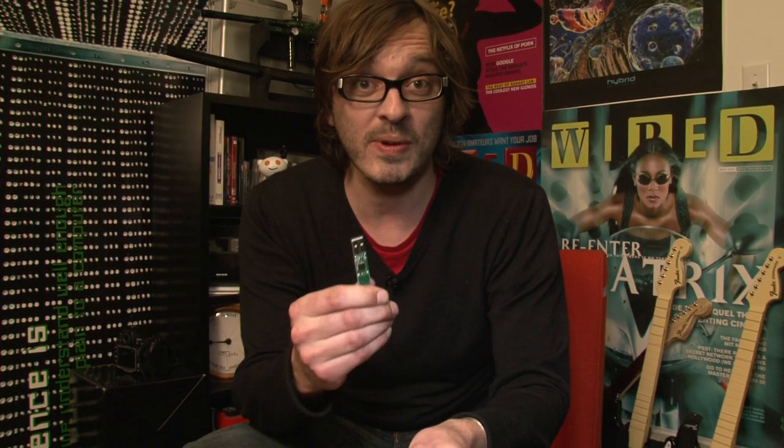We seem to have broken everything. But you see the point — you can probably fit one of these inside anything. I'm sure it'll fit inside this chicken.